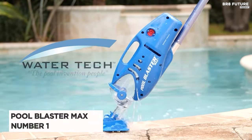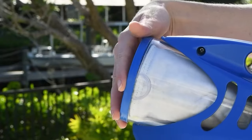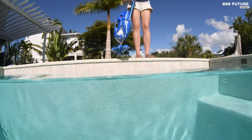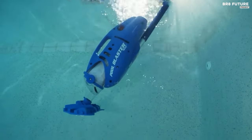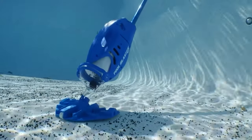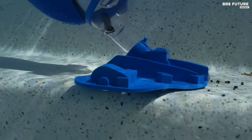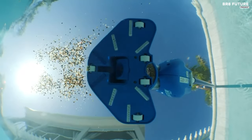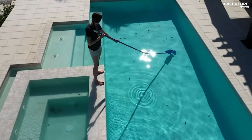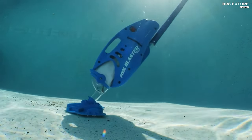Say hello to the Pool Blaster Max, the pinnacle of handheld pool vacuum technology. This revolutionary device offers cord-free and hose-free convenience, allowing it to reach places where automatic cleaners simply can't. Equipped with a powerful WaterTech P30 motor, it effortlessly tackles deep-seated dirt and debris on any pool surface, making it ideal for both spot cleaning and whole-pool maintenance. Featuring a high-capacity debris chamber, the Pool Blaster Max can handle any pool size with ease. Its 10.5-inch vacuum head and crevice nozzle ensure thorough cleaning, reaching every nook and cranny of your pool. The included extreme multi-layered filter bag captures leaves, twigs, sand, and fine dirt.